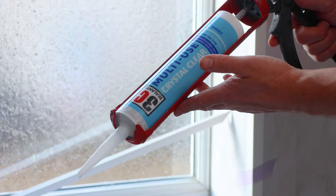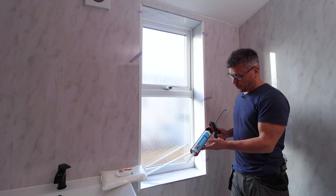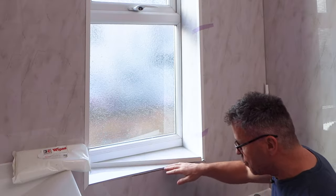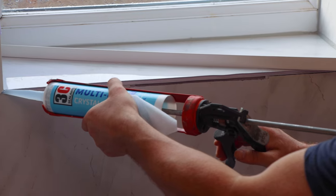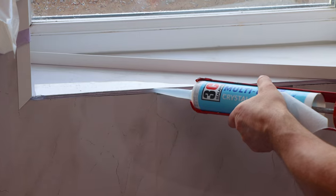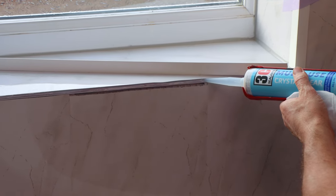I'm going to fix these into position using Multi-Use — it's crystal clear and it's an all-in-one adhesive and sealant. Due to the nature of this cladding, it's hollow in some areas. I prefer to strengthen it a little bit by filling that hollow section — it'll allow the adhesive to grab even better into it.